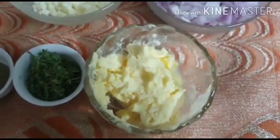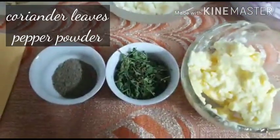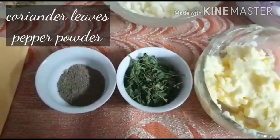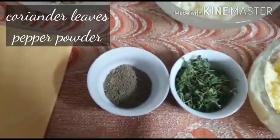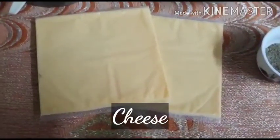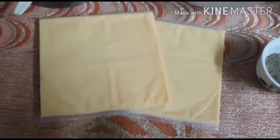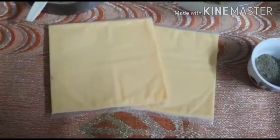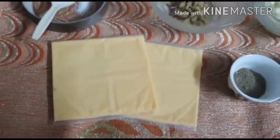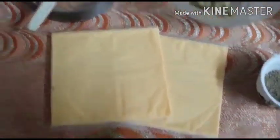We have used homemade butter but you can also use a salted or unsalted variety from the market — Amul butter goes really well with this. About 2 teaspoons of kasuri methi, 1 teaspoon of pepper, and 2 slices of processed cheese. It is better if you use cubes of cheese as it will be easier to grate into the curry, but during the lockdown period we can't get processed cheese cubes so we are using sliced. Salt as per taste.